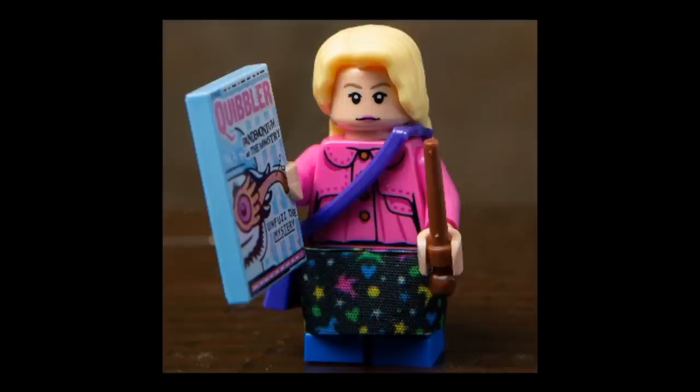Luna's accessories are a brown wand and a 2x3 printed tile with the Quibbler. This figure is pretty great. My one complaint is that while I love getting the intermediate short legs in another new color, I'm not sure they should have been used here — by Half-Blood Prince, which this figure is based off of, Luna would have been around 15 years old and probably tall enough for normal legs. But honestly, it's not really a complaint — I do prefer getting the intermediate legs.